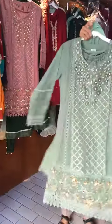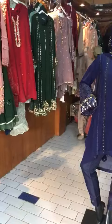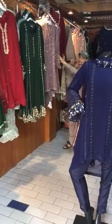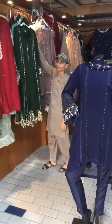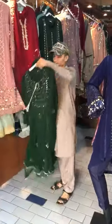The size is small, medium, large. This is a bottle green. The size is small, medium, large.